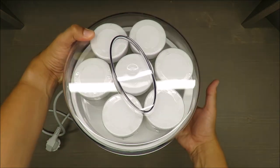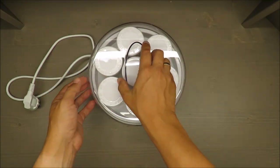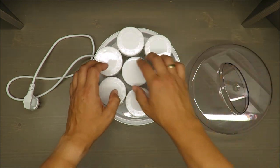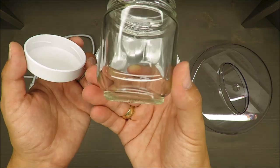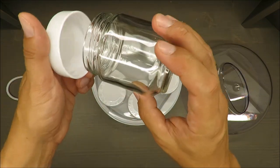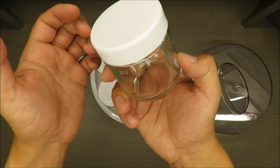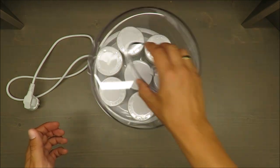First of all, basic features: there are seven single glass jars with screw tops — actually they're jars, which is nice, made out of glass, so quite nicely made.